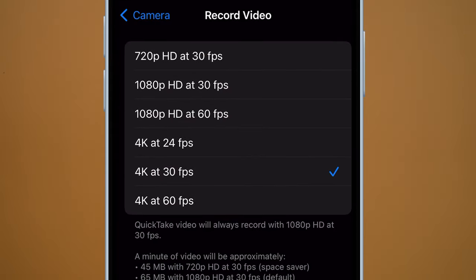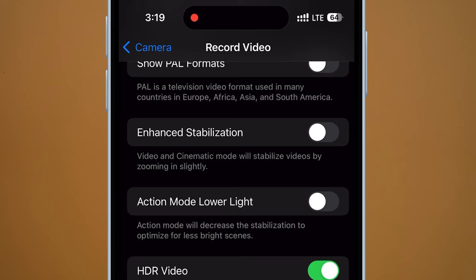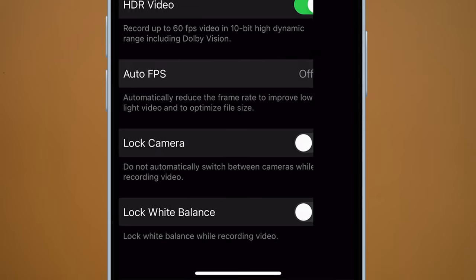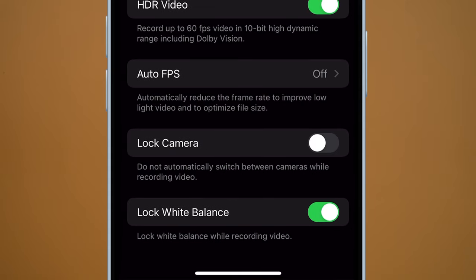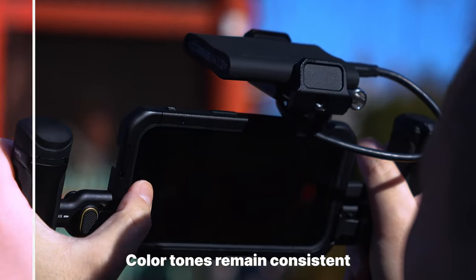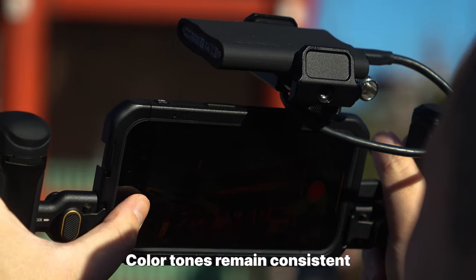While we're here: default frame rate, 4K 30p — I'll go over different frame rates later. Enhanced stabilization, on. Auto FPS, off. Lock white balance — absolutely yes. This is super important for video, especially when we shoot Apple ProRes Log. It just helps make our color grade easier because the color tones remain consistent throughout.